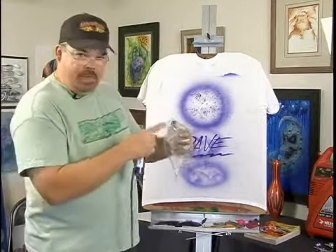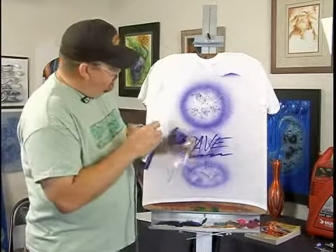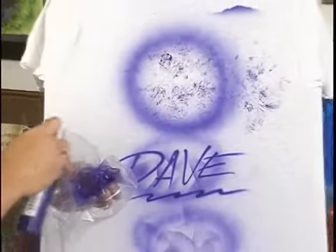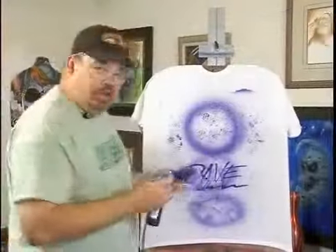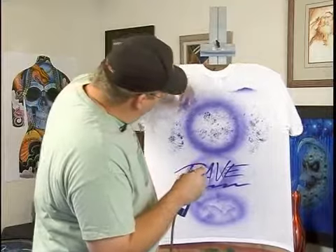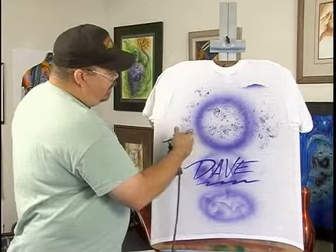The nice thing about this is the paper towel soaks in the paint, but this doesn't — and you'll see the difference. See how much darker the paint is? Still basically the same thing, looks very similar, but it makes darker ridges and more — I guess you could say blobby. You get a similar look but you get darker edges if you want.